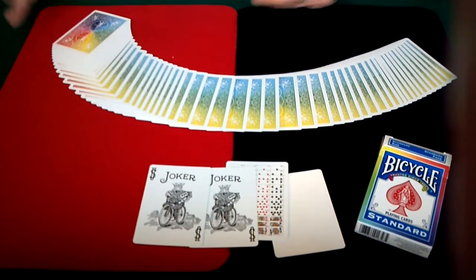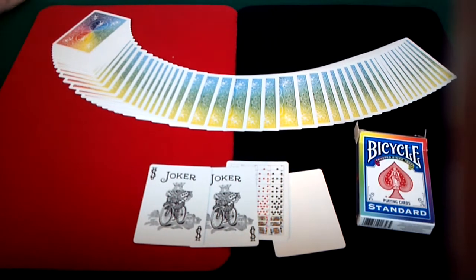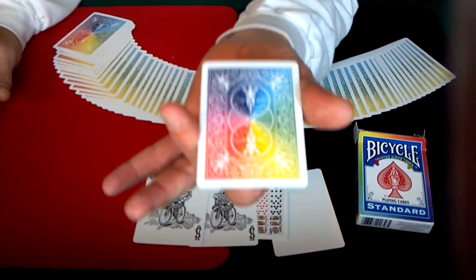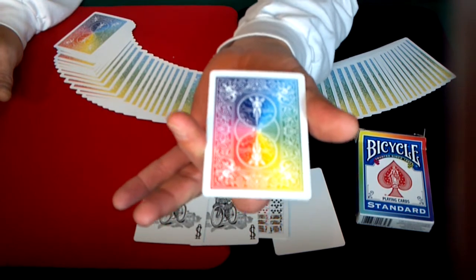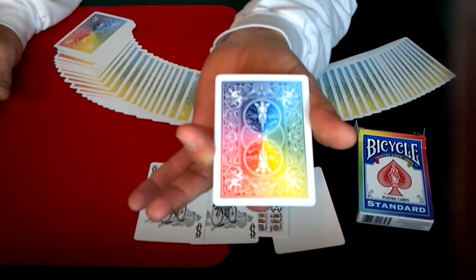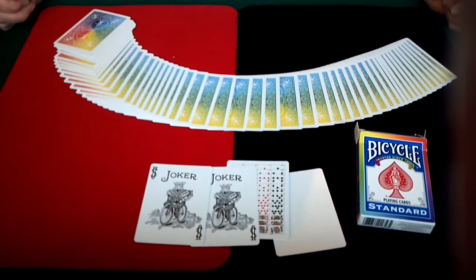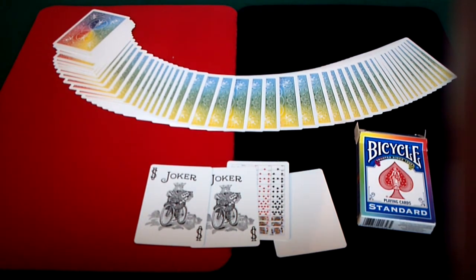So once again, this is the bicycle standard playing card deck with the rainbow backs. I'll let you take another quick look at it so you can get an idea of what that looks like. It's a beautiful back — absolutely gorgeous. I want to thank everybody for watching. Be sure to check out my channel with other deck reviews, card trick videos, and other card-related fun stuff. Thank you very much for watching and have an awesome day.